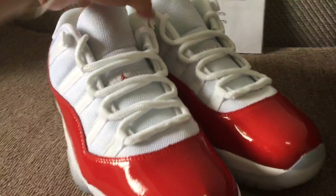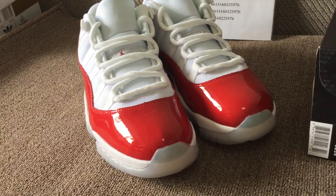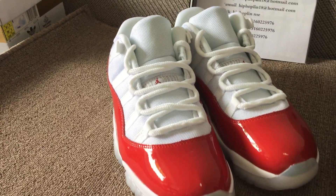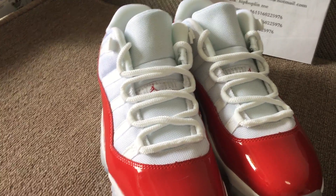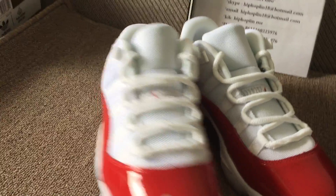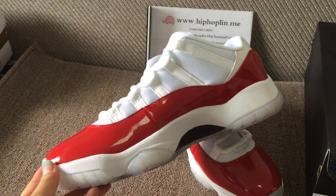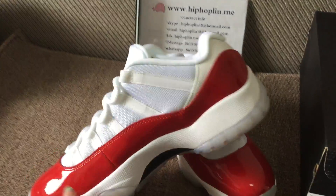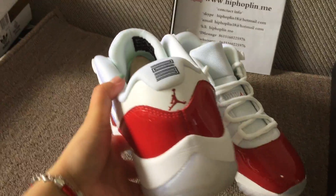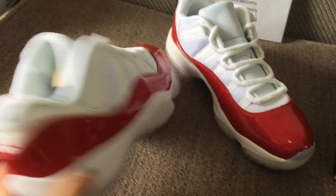Let's go to the front side, the toe and the toecap. Check the other side. Check the back and the bottom.